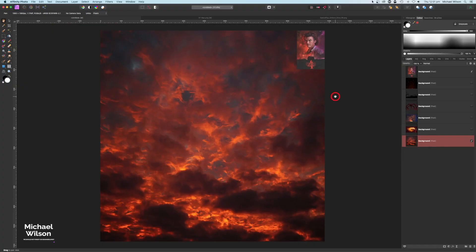G'day everybody, welcome to another Affinity Photo tutorial. This week I thought I would attempt one of the Stranger Things posters for the new season 4. I've got this little photo up here just as my reference, so as usual let's get started. We'll start off with this background picture here of our clouds.